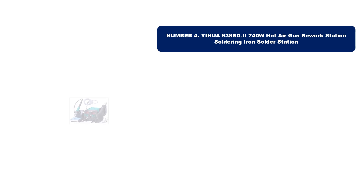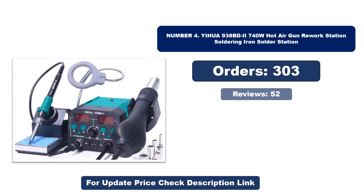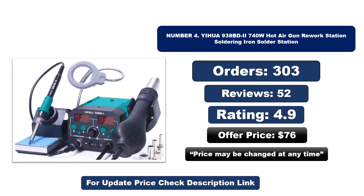Number four: this is another best quality product. Orders, reviews, rating, and price are listed — note that the price may change at any time.